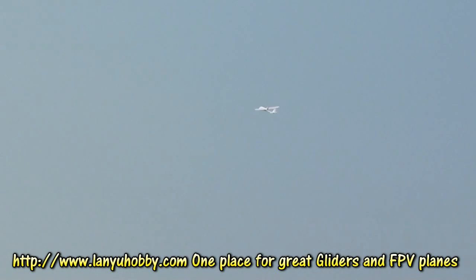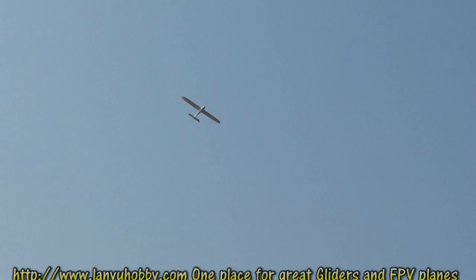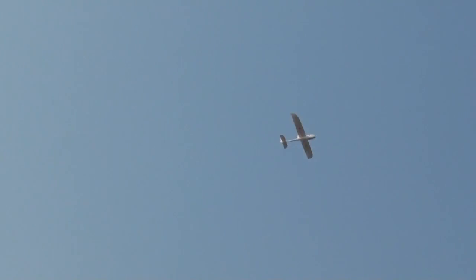And that propeller — the stock propeller sucks. Setting the trims, and this thing glides awesome.